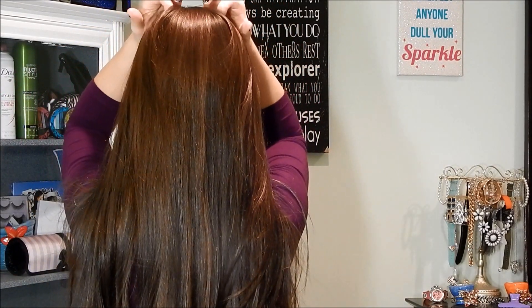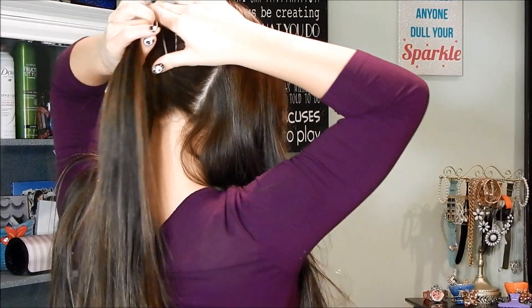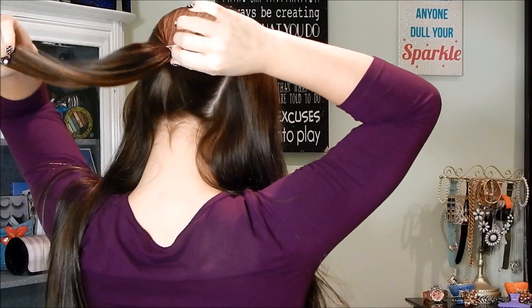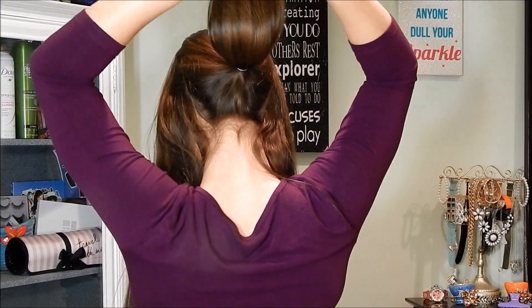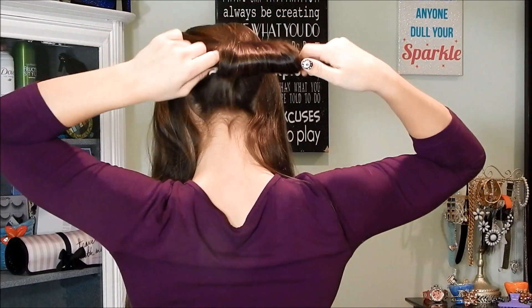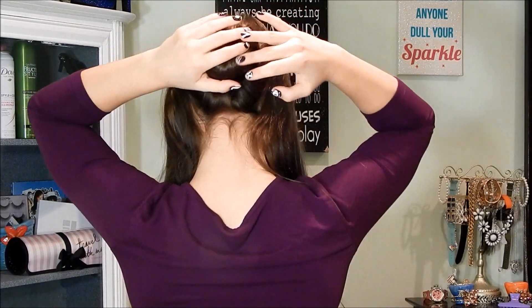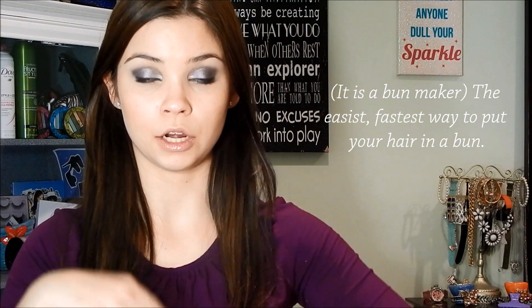First, section off this part of your hair, then tie it off with an elastic. I used one of these contraptions and you can get it from CVS, but if you don't have one, you can just take the ends of the hair and roll it up, then bobby pin it to create your own ballerina bun, or you can do the sock bun trick.